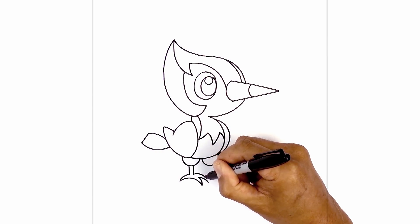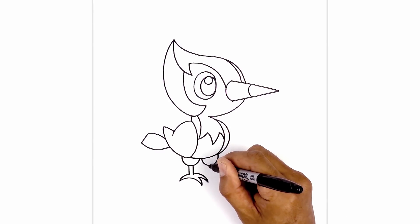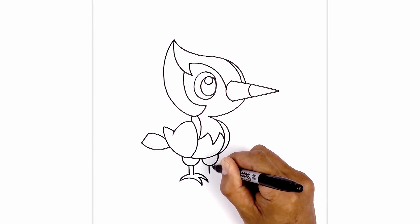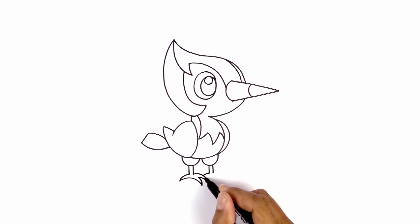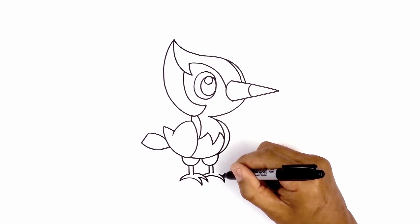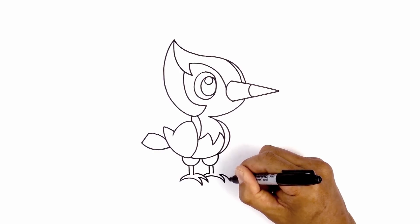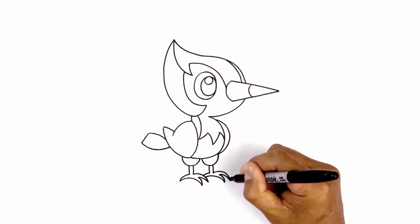Now we're going to take this and duplicate it underneath the right leg. So let's start with those two straight lines coming down first. Now from the left side, we're going to tuck this in behind the front leg, curving across. Now we're going to step down, curving the bottom of the foot, going across and then down towards the tip of the first talon. Taper that back up. Now the second claw, we're going to come down, then connecting the ankle up and down towards the tip of the claw.